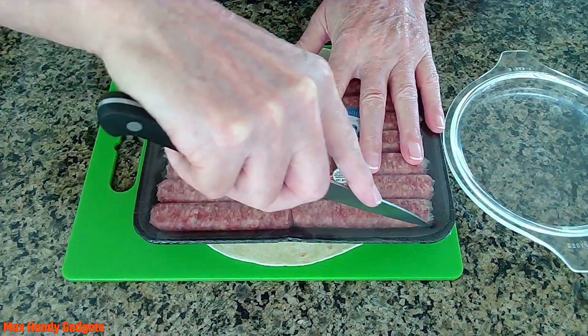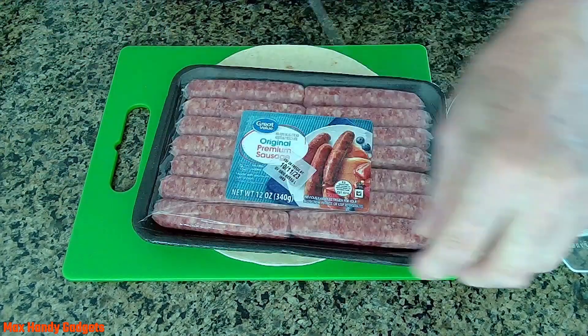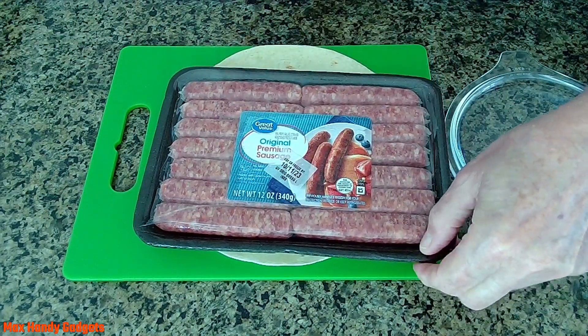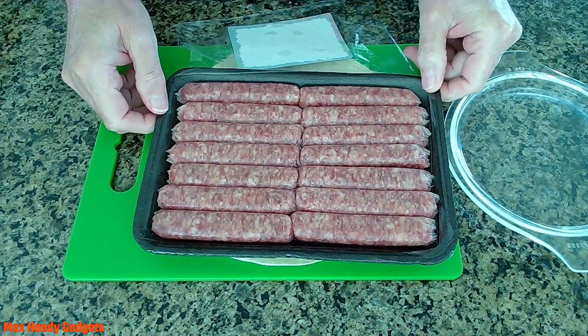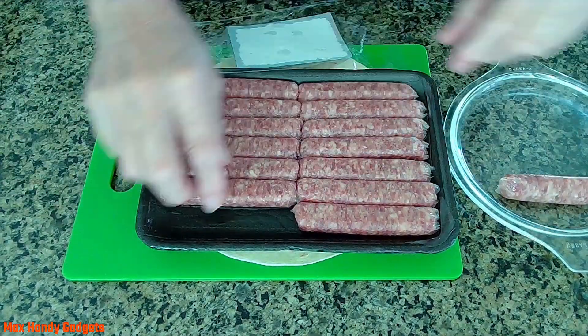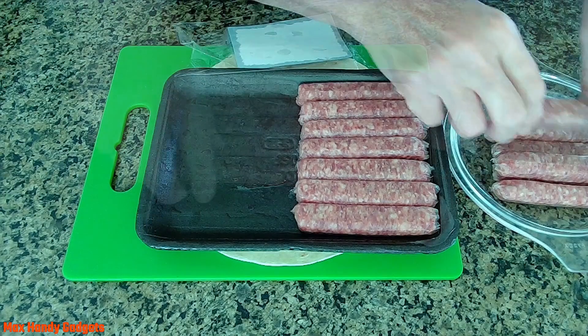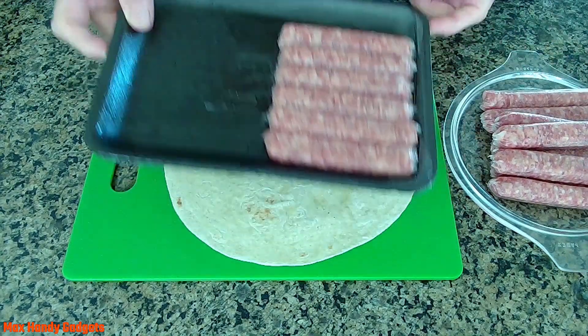Let's open up our package here and get our links out. We're going to be using probably eight of them. Now we'll put this aside.